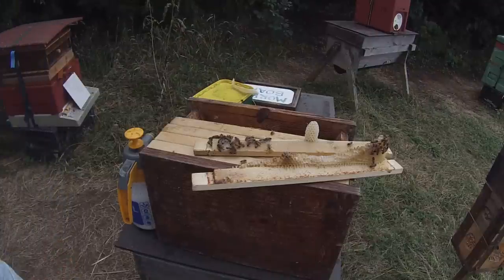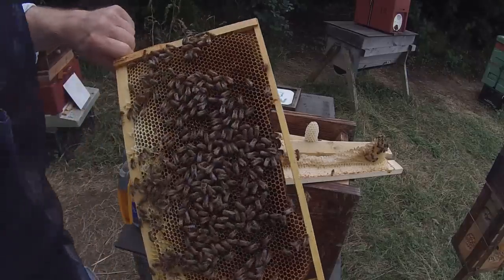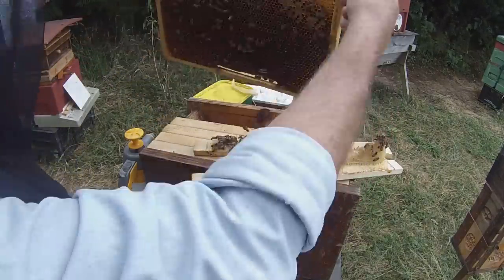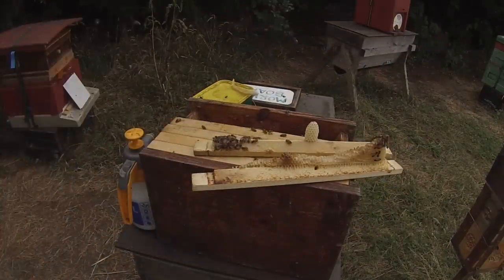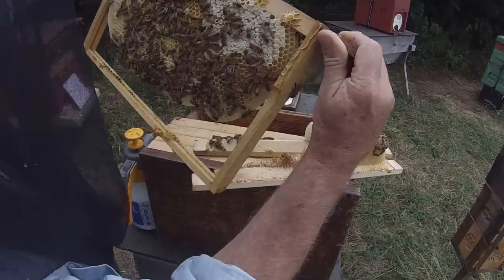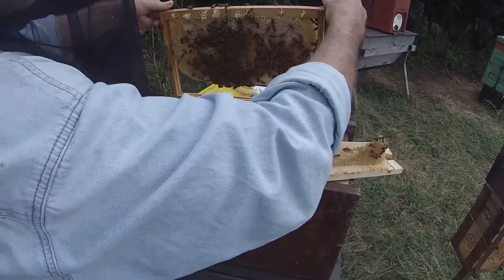The nuke is good to go except it needs a few more bees, so I'm going to shake some in. There's a bunch of bees on this comb — just checking for the queen, making sure she's not on it. She's not, so we'll shake those bees in. Here's another comb with largely sealed brood — no queen on there — so we'll shake those in too.